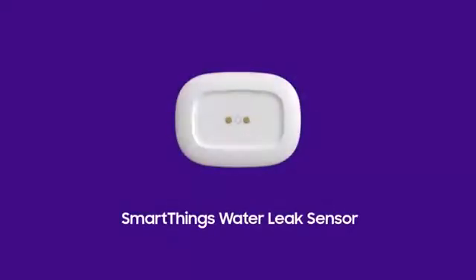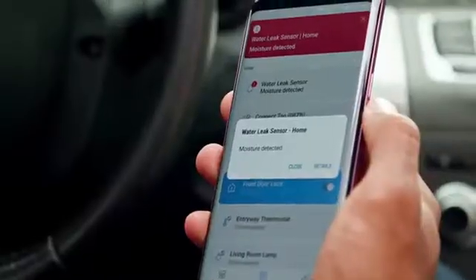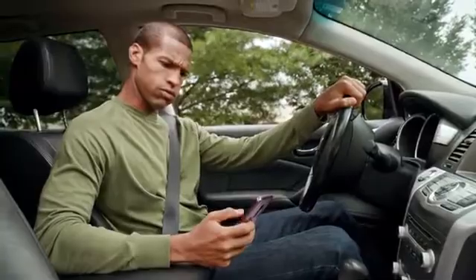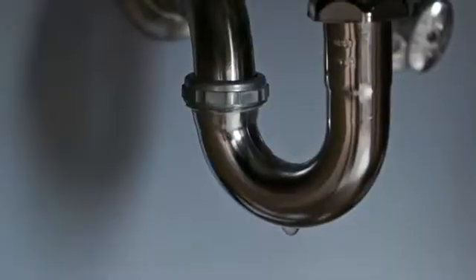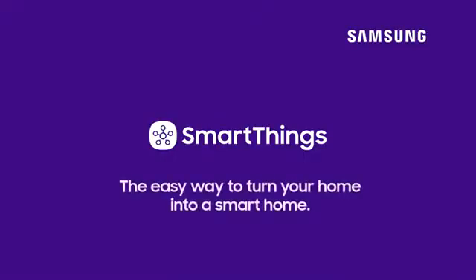Accidents don't happen conveniently. But whether you're close by or on the go, the SmartThings water leak sensor will alert you immediately so you can take action. Place the sensor under sinks, by water heaters, or other appliances. SmartThings — the easy way to turn your home into a smart home.